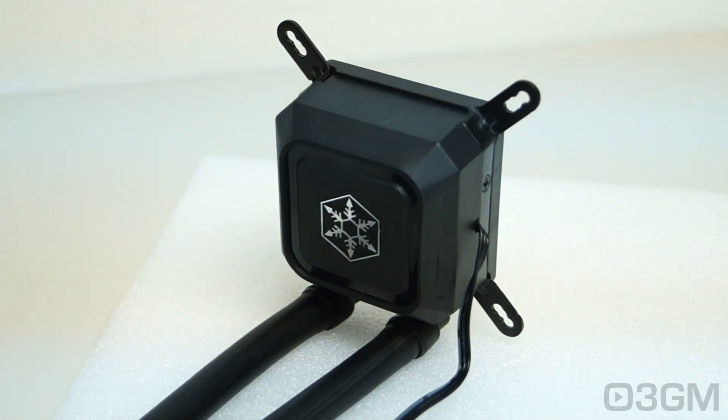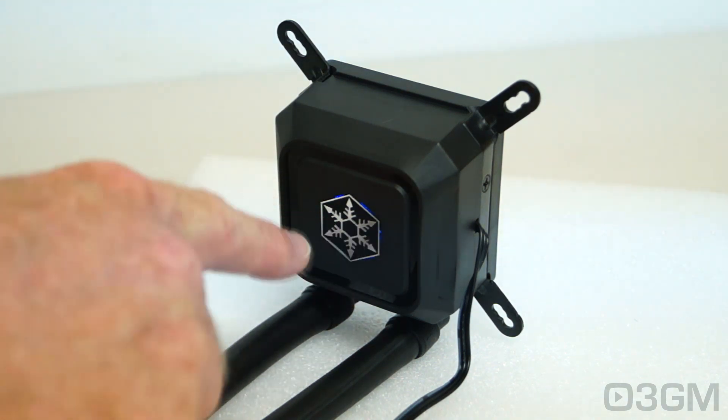Sometimes these CPU liquid coolers come with awful pumps — they whine and make a lot of noise — but thankfully that's not the case here. Have a listen. Oh, and by the way, note the blue LED at the top.